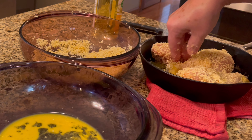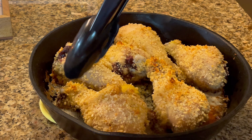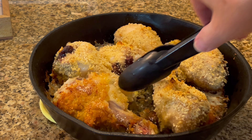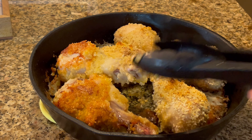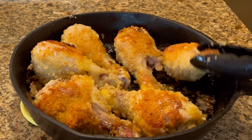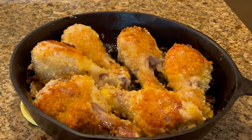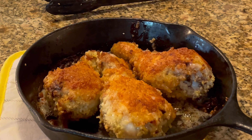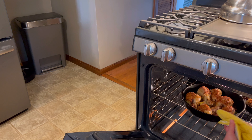Put that in the oven for 25 minutes at 425 degrees. After 25 minutes, take it out of the oven and flip them over. After you turn them, put them back in the oven for 20 minutes.